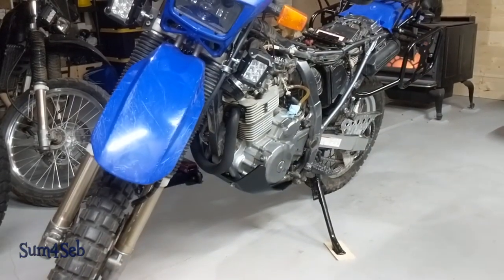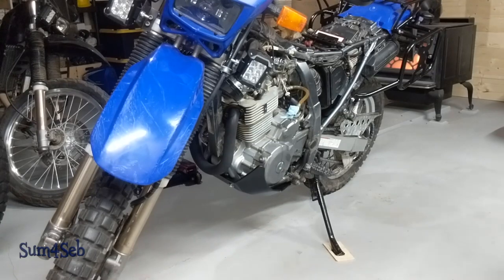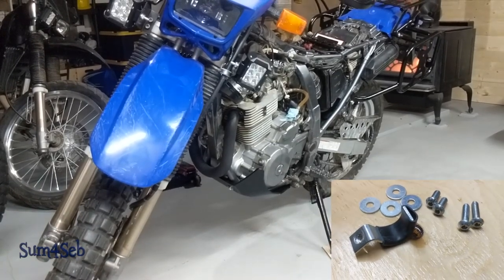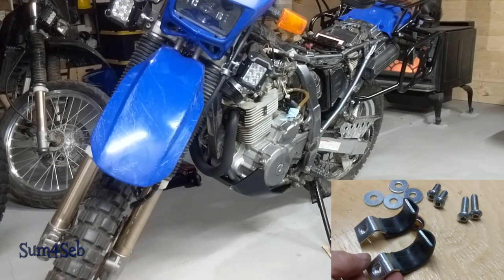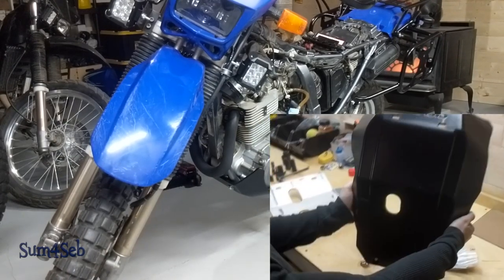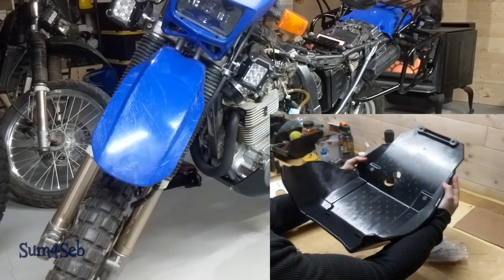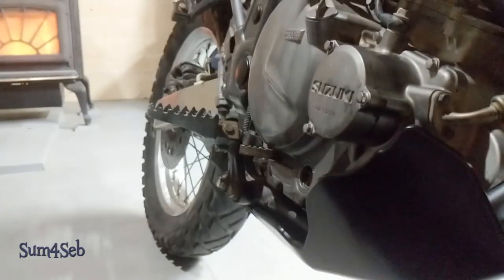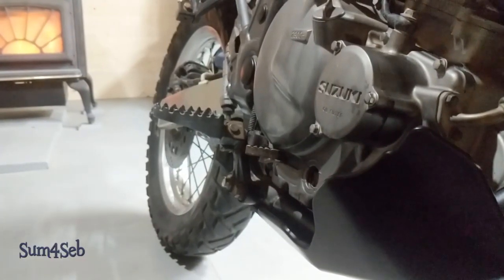What are your thoughts? Very good fitment. I love that they put a rubber piece on the bracket so it won't vibrate or wiggle or dig into the frame. The plastic is so thick that it should offer plenty of protection. I love that the sides are nice and high, so it actually protects all the engine casing.